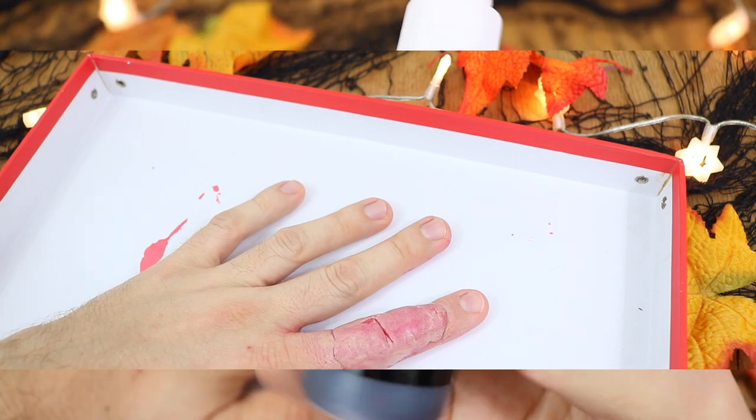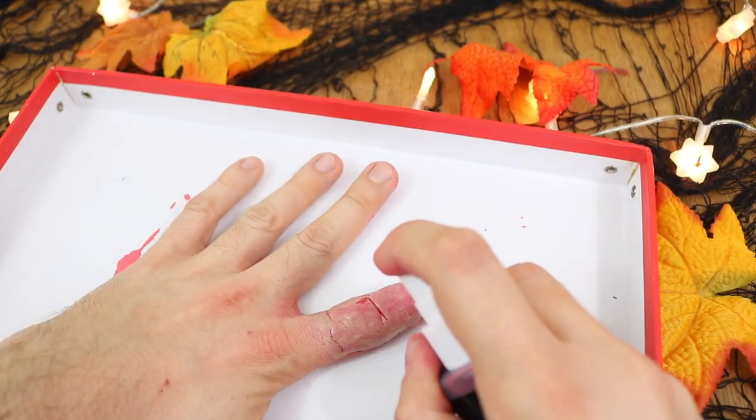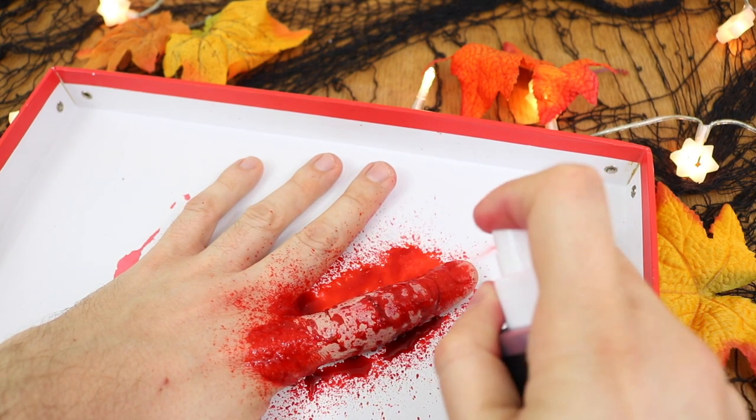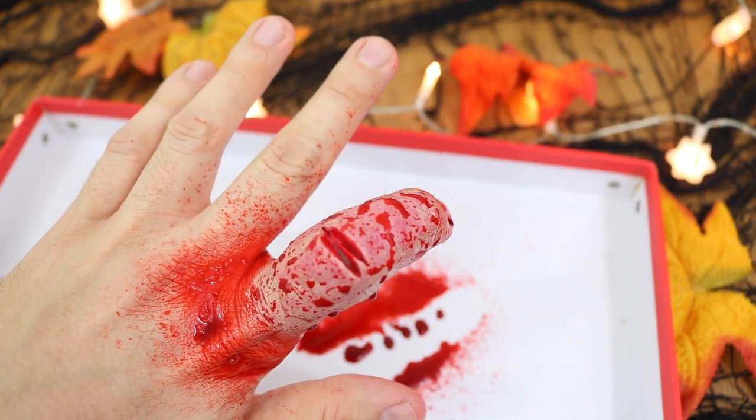Once you're happy with the color tone of the polymer clay, all you want to do is take your blood and cover the entire finger. This one actually came in a spray so it's really easy to apply. Spread it over the whole thing and the surrounding areas just to give it that creepy just-cut look.